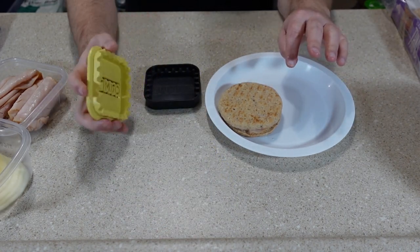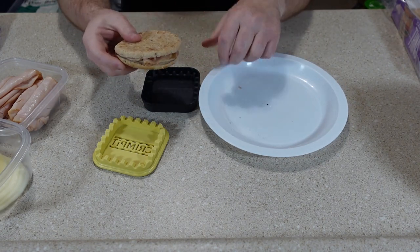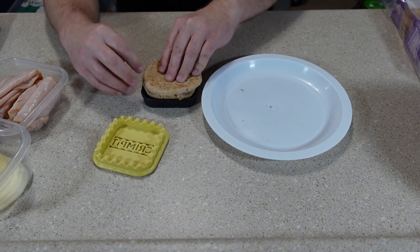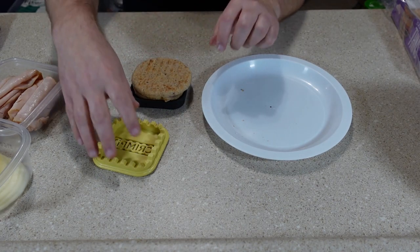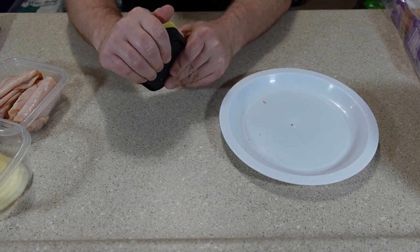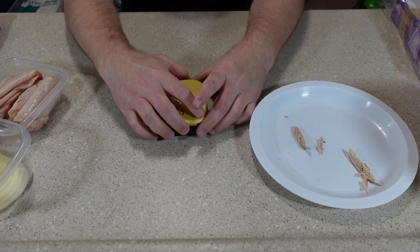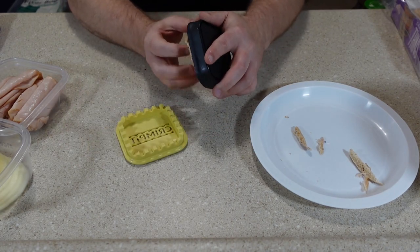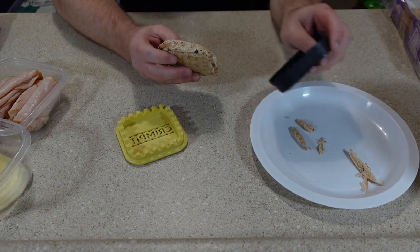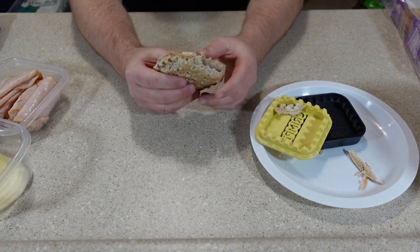The instructions say to place your bottom piece of bread or thin in the base first, but these round ones are obviously not going to fit like they're supposed to. So I'll just try to center it on here and crimp it — just push that down all the way around. Let's see if that sealed it pretty well. Okay, it came out pretty good, with a little bit of extra bread on the outside of the crimps.